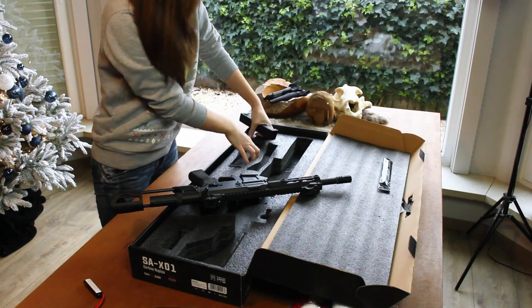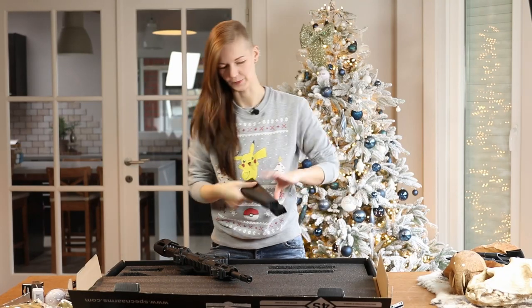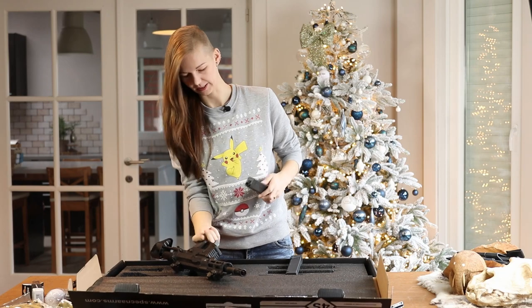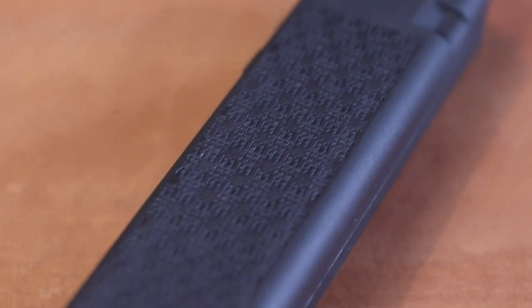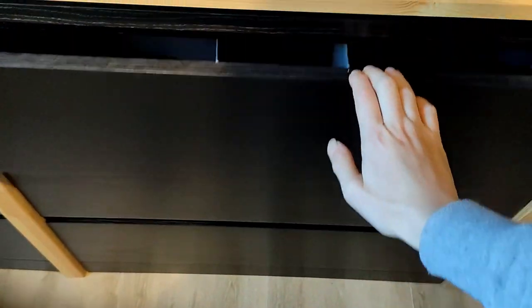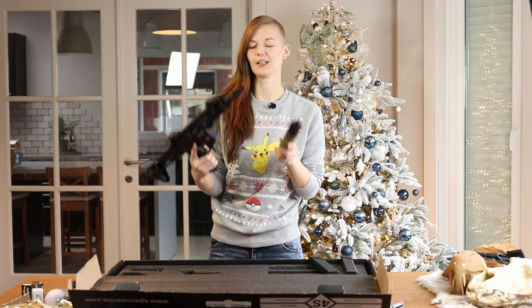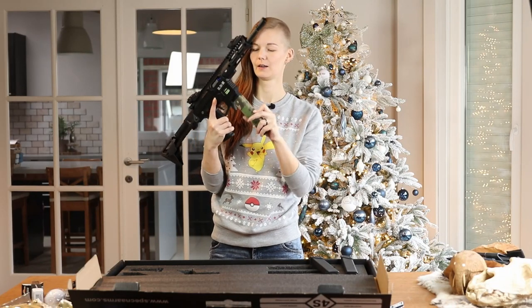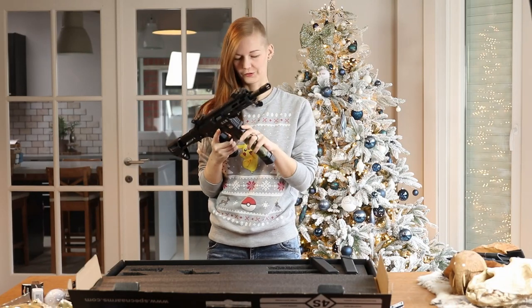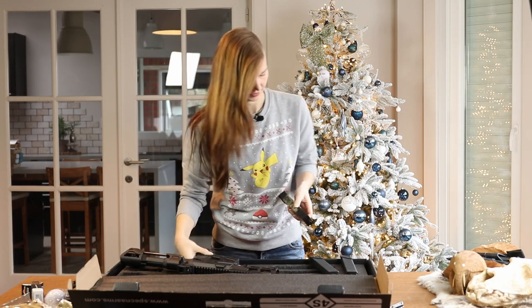We have two mags in the box, and there are no high caps, which I like because I do not like high caps. Look at them pretty mags. This is a G&G AirP9 mag. Oh, it fits! That's convenient for all of you who have an AirP9.